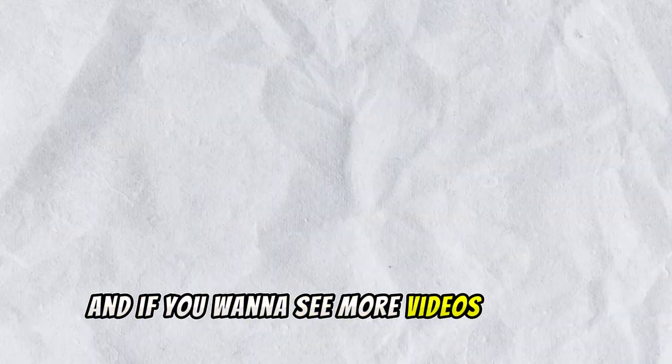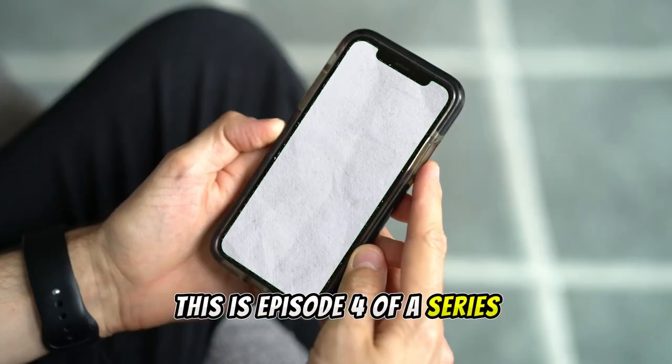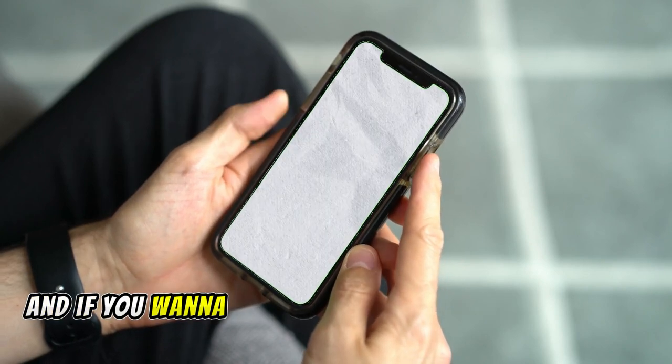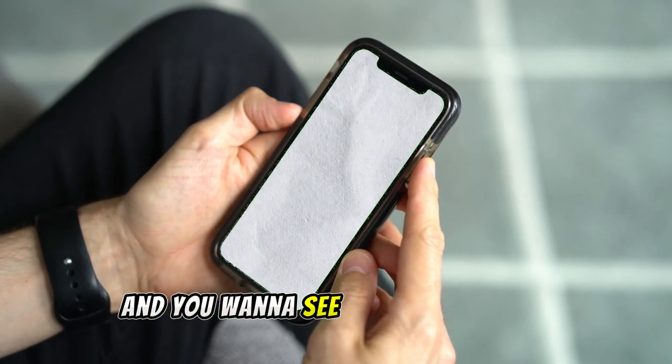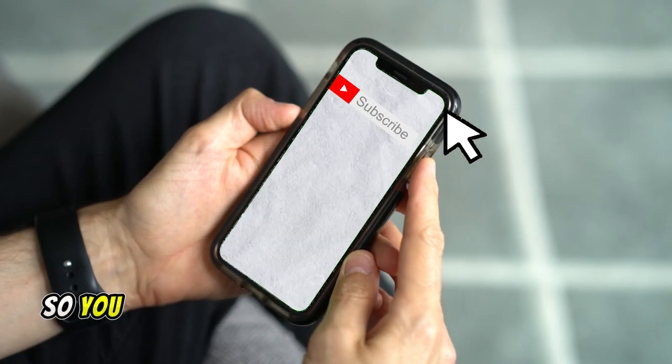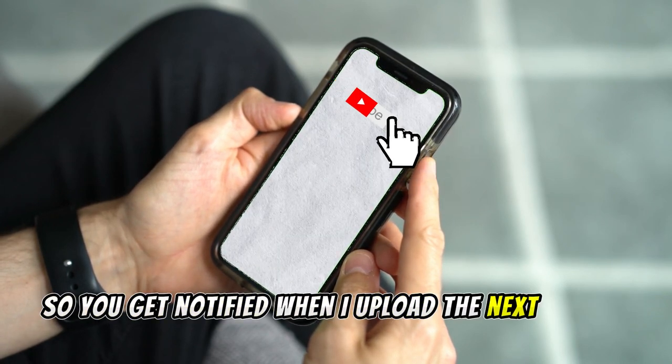Thank you so much for watching this video to the end — it means a ton to me. If you want to see more videos like this, this is episode four of a series so there are three other videos out right now that you can check out. If you want to see future videos, make sure you subscribe and turn on notifications so you get notified when I upload the next episode.